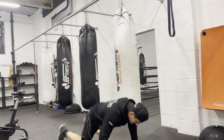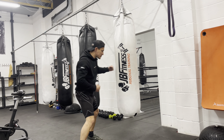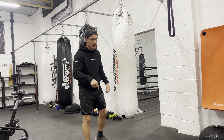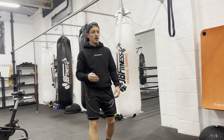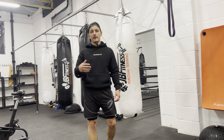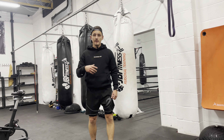Then we're going to do one burpee — chest to floor and a big jump — and go to ten hooks, two burpees, fifteen hooks, three burpees, all the way up to fifty and ten burpees. So it goes: five, ten, fifteen, twenty, twenty-five, thirty, thirty-five, forty, forty-five, fifty. When you've done five hooks you do one burpee, when you've done ten you do two.